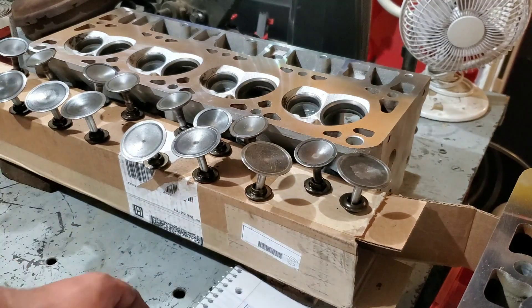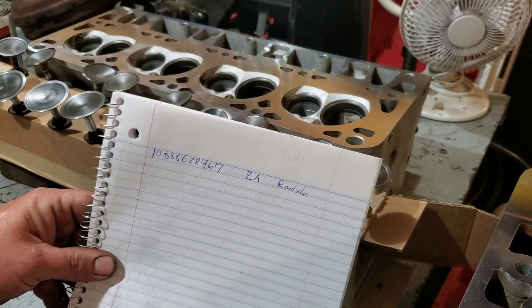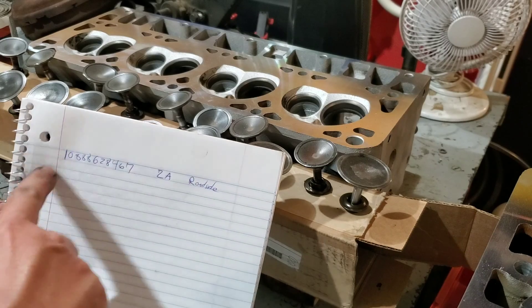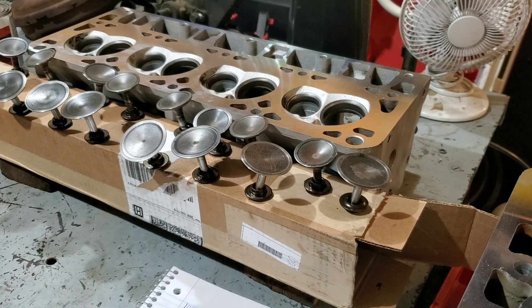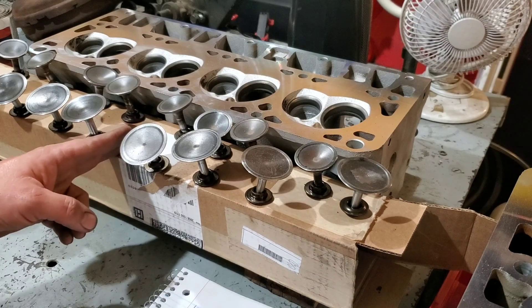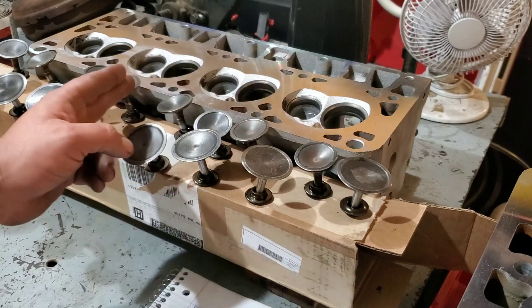I also marked my head's serial number and stamping so that I know which side is which when it came back from the machine shop. I know that this is the roadside head and these were my roadside valves.